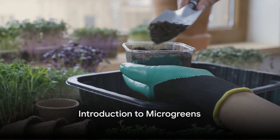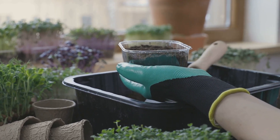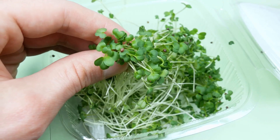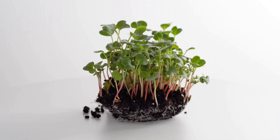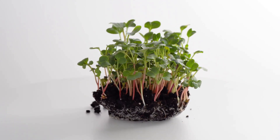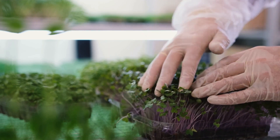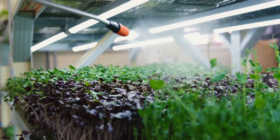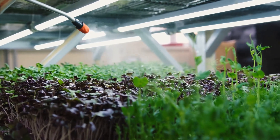Ever pondered about growing your own nutrient-packed microgreens right in the comfort of your home? Today we're going to explore just how simple and rewarding this can be. Microgreens — those tiny vibrant shoots of vegetables and herbs — pack a punch far greater than their size might suggest. Bursting with nutrients and flavor, these little powerhouses can turn an ordinary salad into a superfood extravaganza. Now imagine having a continuous supply of these greens without stepping out of your house. It's not just a dream — with a bit of time and care, it's possible to cultivate your own microgreens indoors.